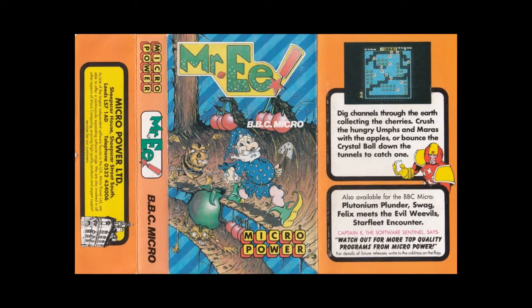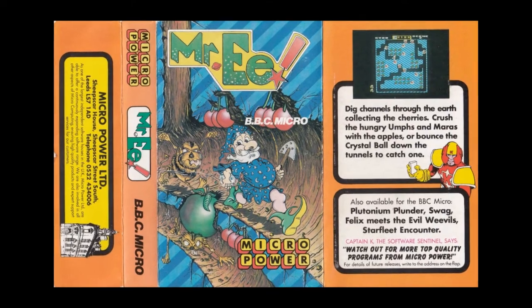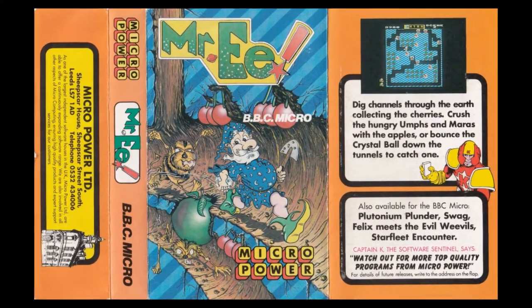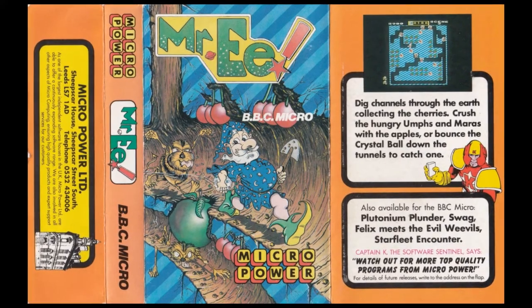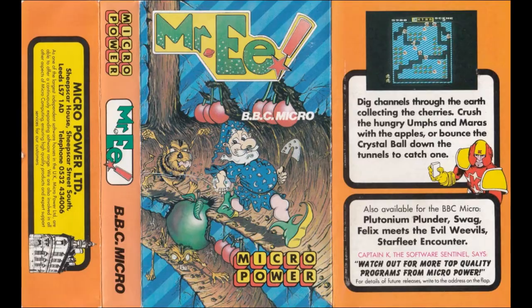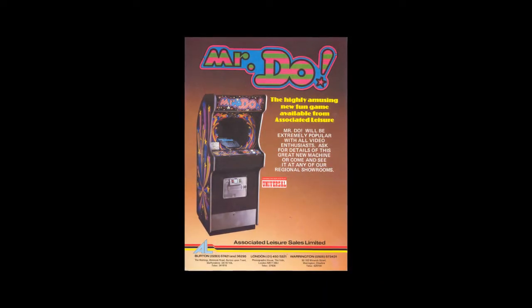This was a game that came out in 1984. It was released by Micropower and it was developed by Adrian Stevens, who you may remember was the brains behind Killer Gorilla. Similar to Killer Gorilla, Mr. E is also inspired by a classic arcade game: Mr. Do, which came out from Universal and Taito.